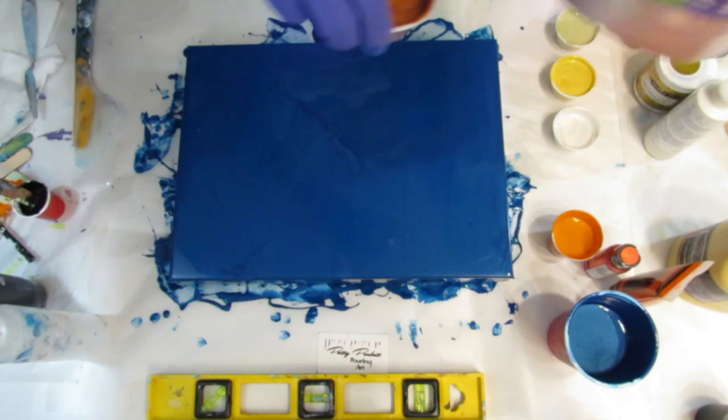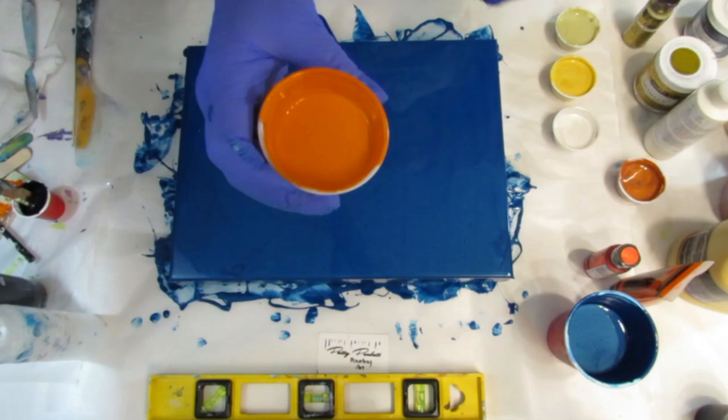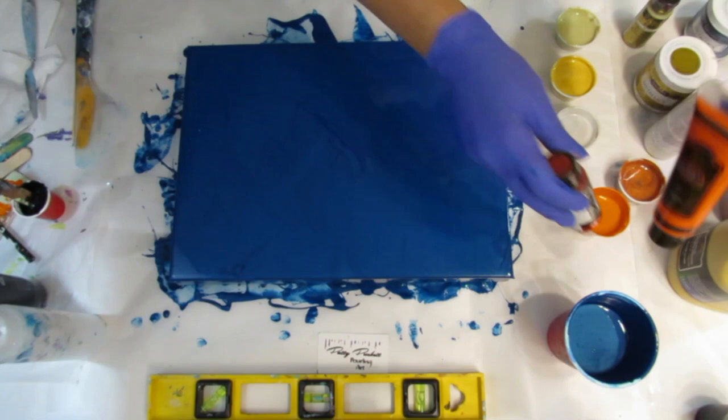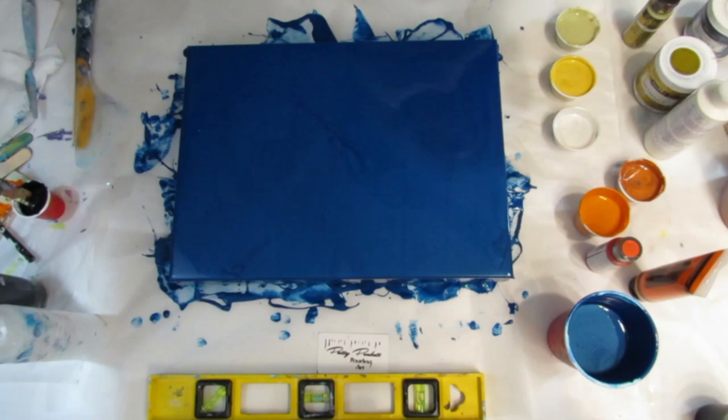And then I made this color — I'm into orange lately. It's really pretty. So I mixed the Metallic Ruby Deco Art Extreme Sheen with some cadmium orange, Creative Inspirations, and some Creative Inspirations yellow ochre. Those three together made this really pretty orange.